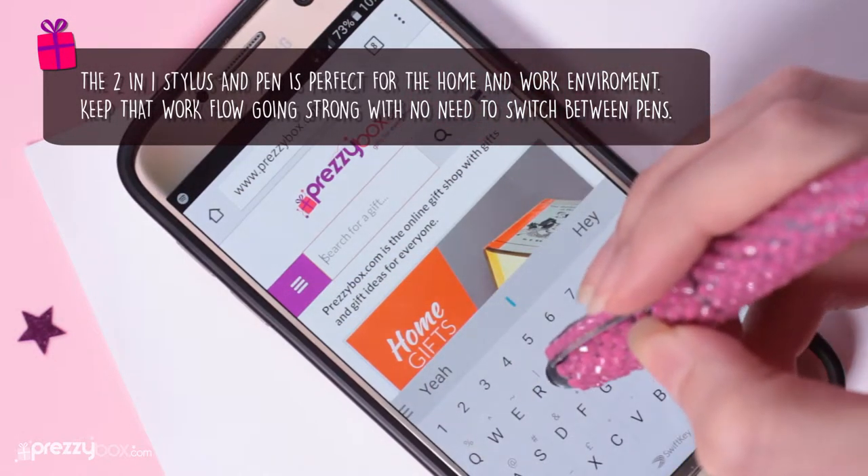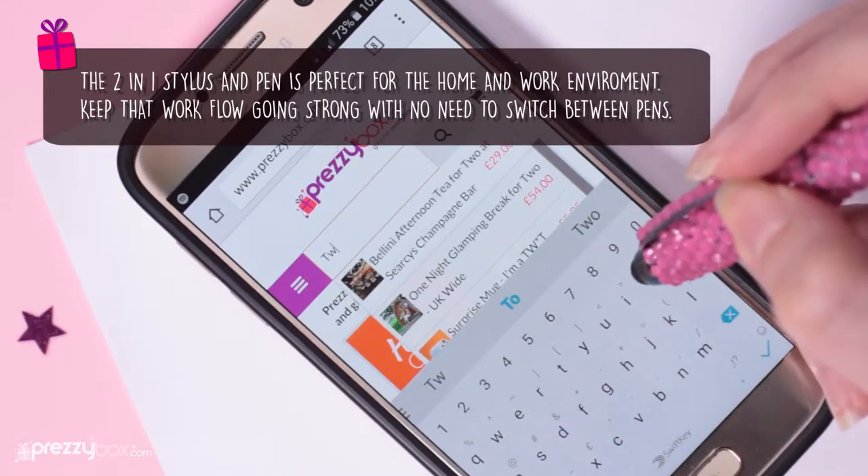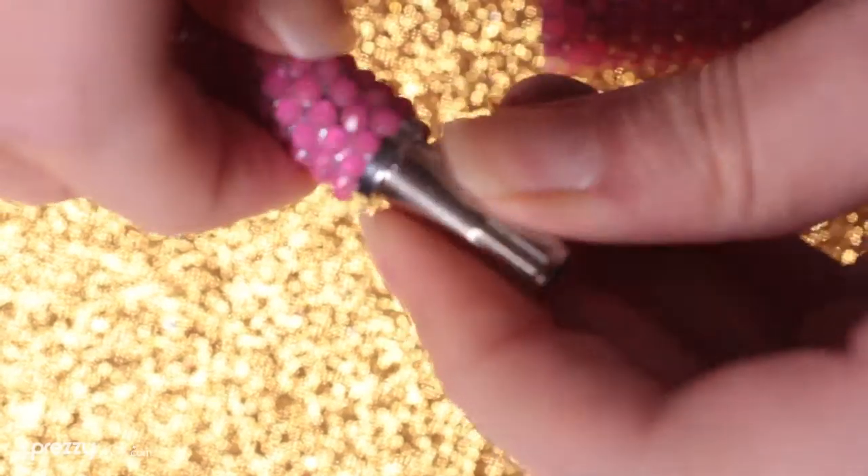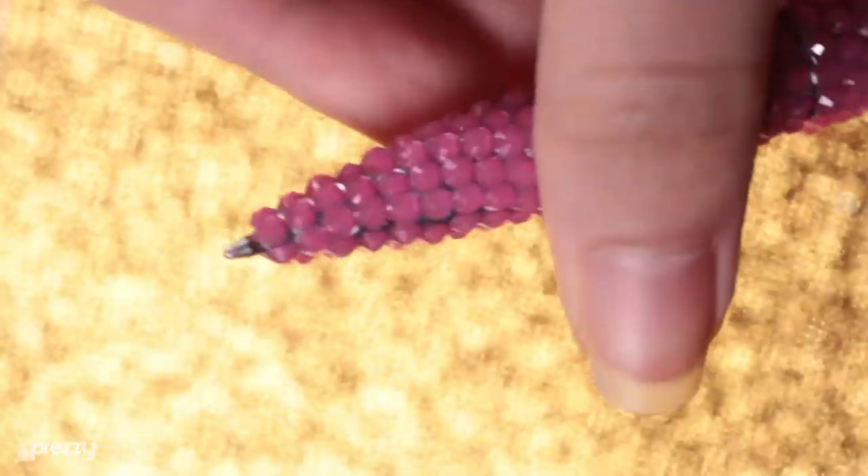This stylish pen is very simple to use. Just twist the end and there you have it — you can start writing. Then turn it over and you've got a stylus fit for smartphones and tablets.